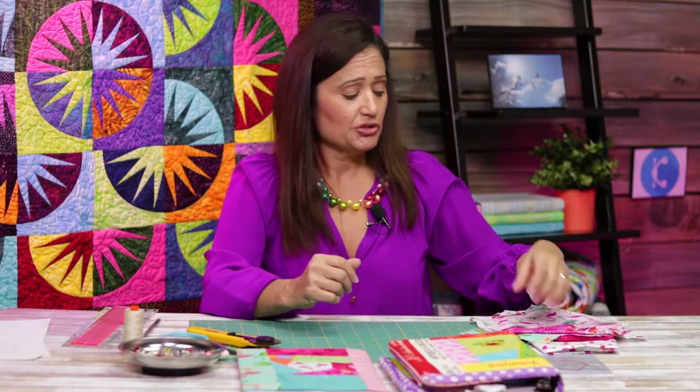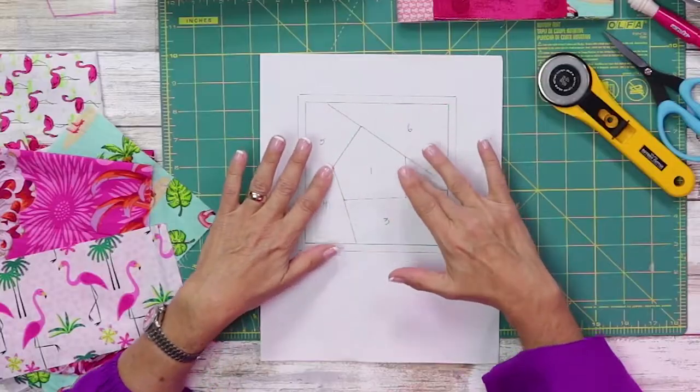I'm going to talk a little bit about fussy cutting fabric. When we're fussy cutting fabric, we want to make sure that we have fabric that has an interesting element to it, that is of interest to you and is also going to fit in the space we're trying to get it to fit. I brought an assortment of fabrics to give you an idea of what to look for. For this particular project, we're going to be putting some type of pattern in the middle, and I wanted the flamingo because it's tropical and I like it and it's pink.